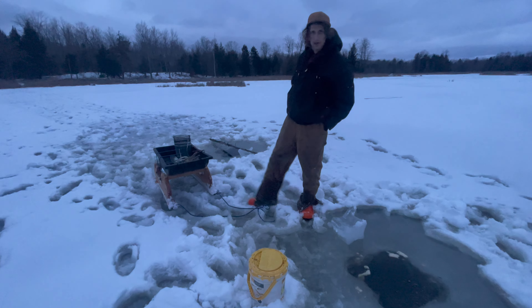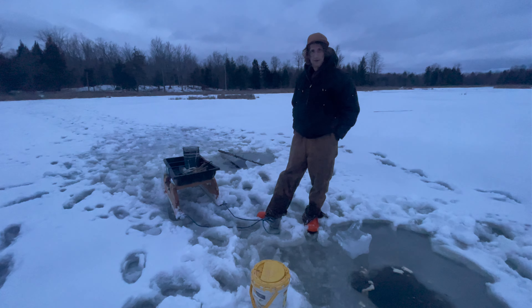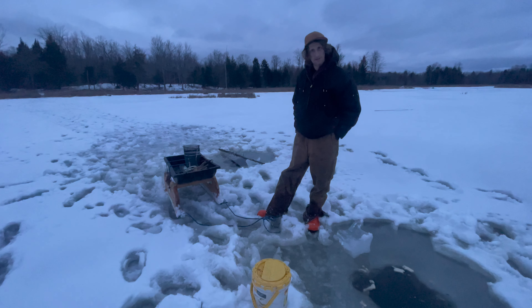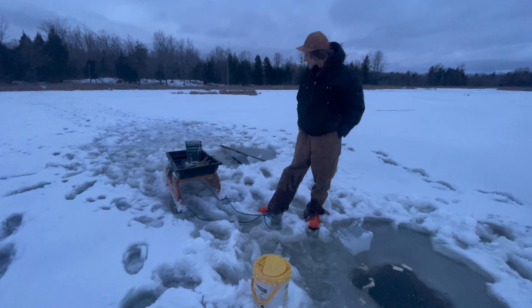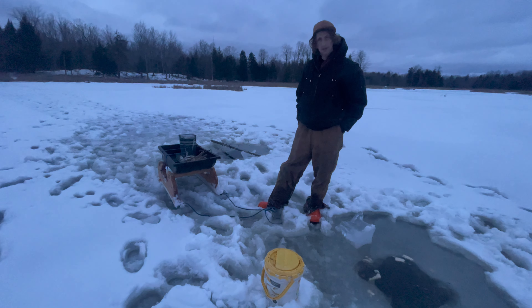Our Smitty sled there — I have a bigger one for mine as well, and it's been working out pretty well for us. We're going to go camping in a couple days here, so we'll give you guys an update on the Smitty sleds and how those work out for us.